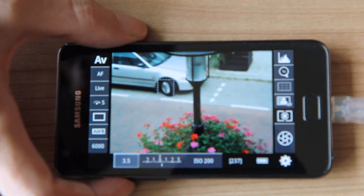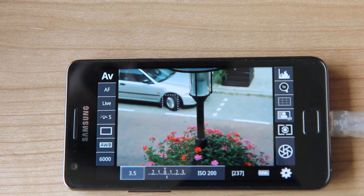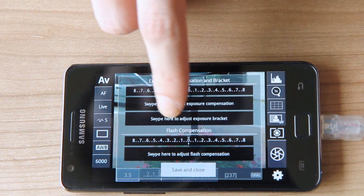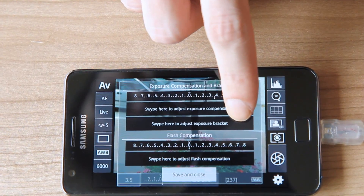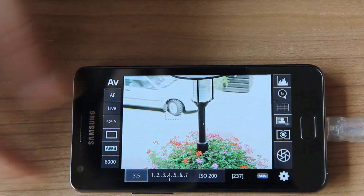We can modify it by using the volume buttons. It doesn't really have a big visible effect right now, but it does work. We can also, for example, adjust exposure compensation — let's put it a bit higher just by swiping over it. And we have a lot brighter screen.